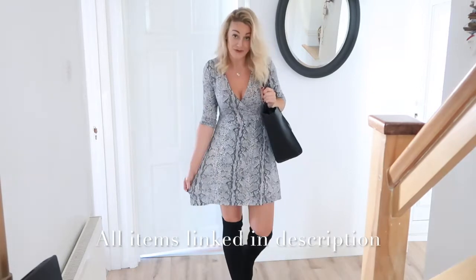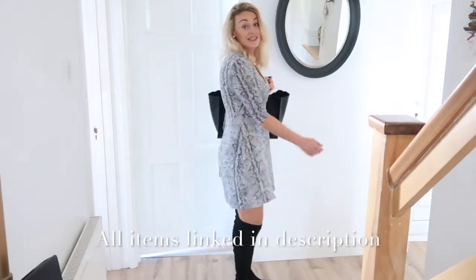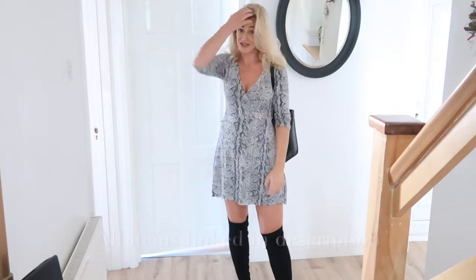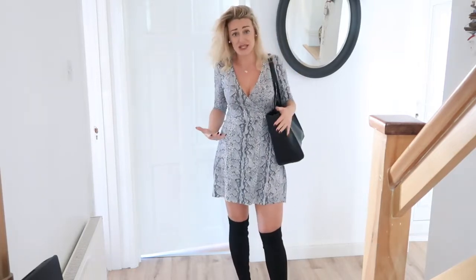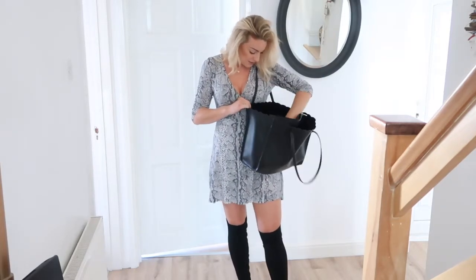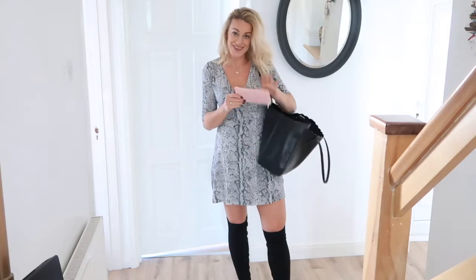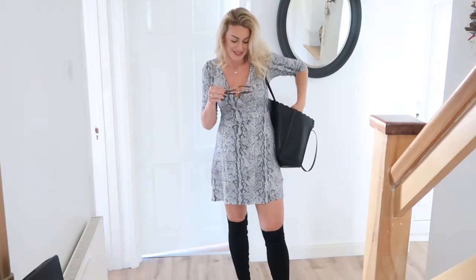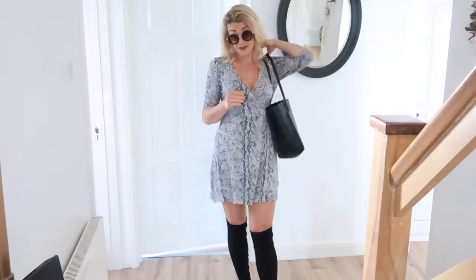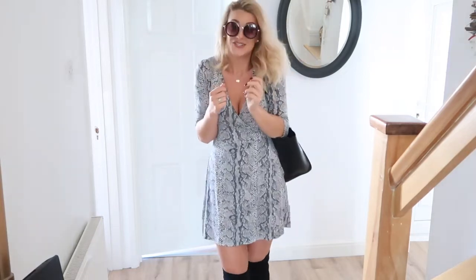The first outfit is just black over-the-knee boots, a black handbag, and a £10 dress from Primark. I think it looks effortlessly stylish and very easy to wear — not too much to think about. A little pair of sunnies would look great with this, and a little leather jacket would finish it off perfectly. Dress it up with a black scarf — lovely, easy, and really reasonable.